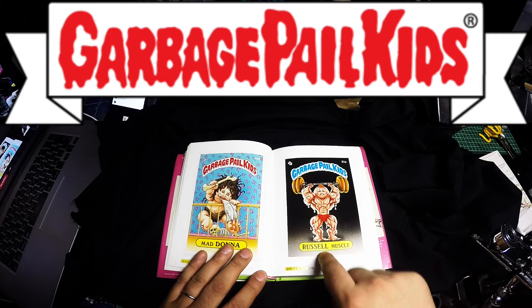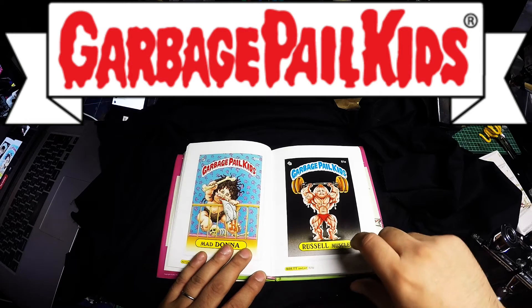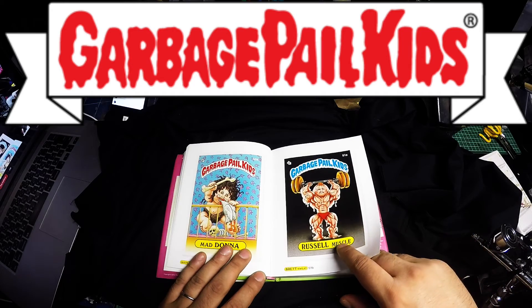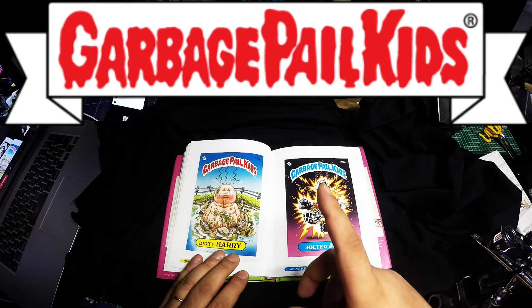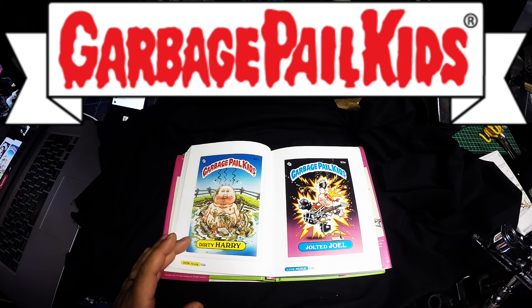This is called Russell Muscle, but in the latest series the B card — I had Brett the Sweat. The only reason is that my friend at school was called Brett and we used to call him Brett the Sweat because of that card. We used to bully him. Sorry Brett — Brett Gregory if you're watching, I'm sorry man. I didn't mean to bully you for like five years. Anyway, moving on.